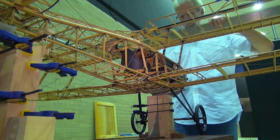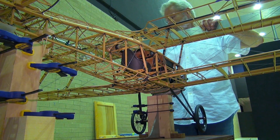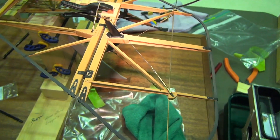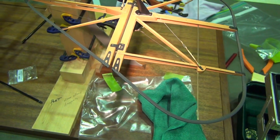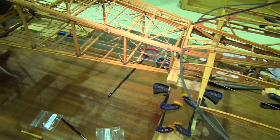I use drawings from a gentleman by the name of Jim Kiger. He runs a small company in Fremont, California, named RepliCraft. He takes original factory drawings and redraws them into a format that's more easily understood.